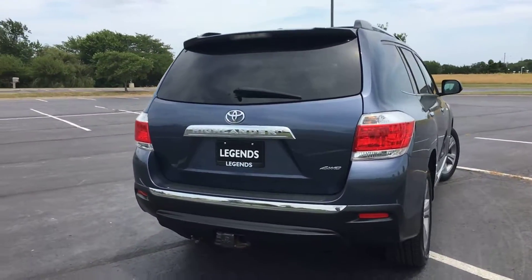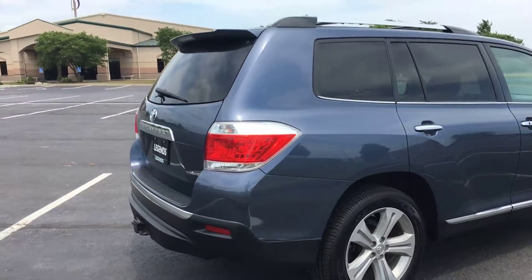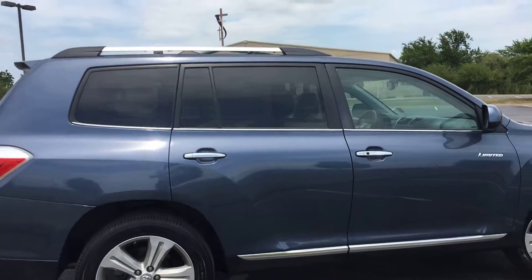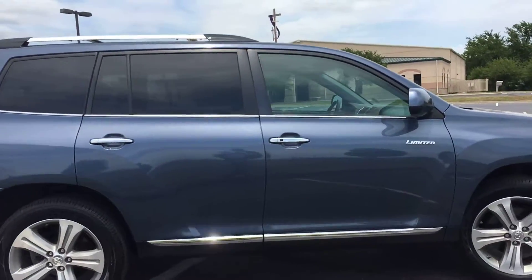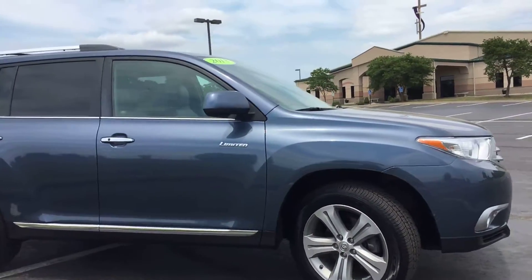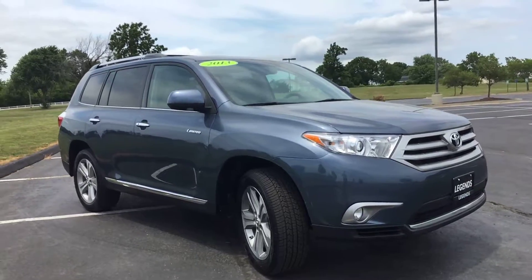Fully loaded — has a backup camera, tow package, wiring harness, 19-inch five-spoke alloy wheels, brand new tires all the way around, roof rack with crossbars, push-button start, nav, heated seats, leather, upgraded JBL audio system. It definitely has a lot of options. It's a shorter list of what it doesn't have.